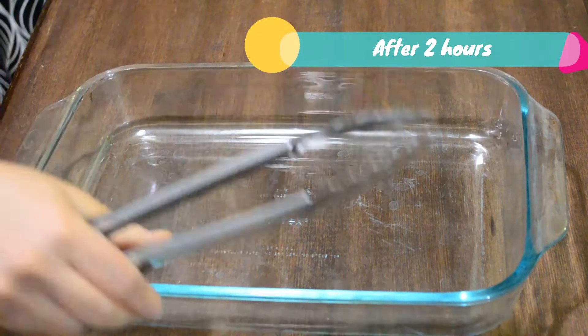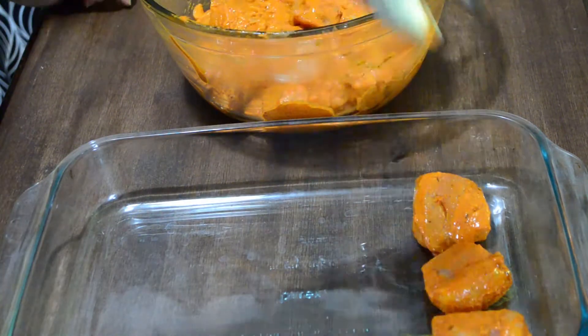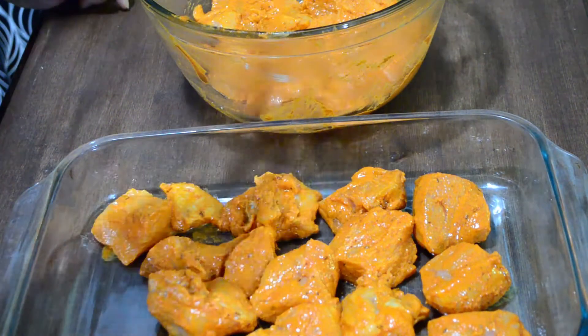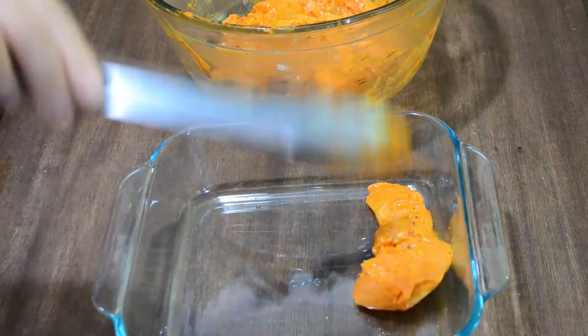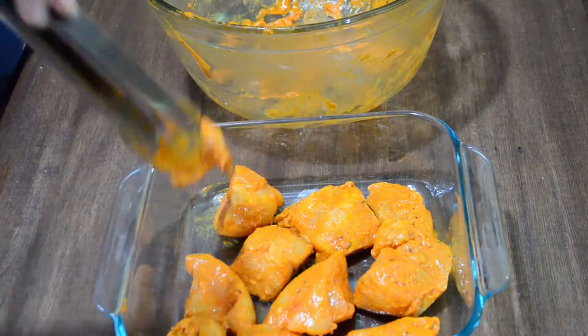After two hours, layer the chicken in a baking tray and roast it at 425 degrees Fahrenheit for 30 minutes. I am making a large batch so I am using two baking trays for roasting the chicken.